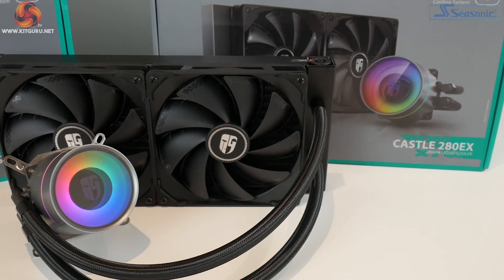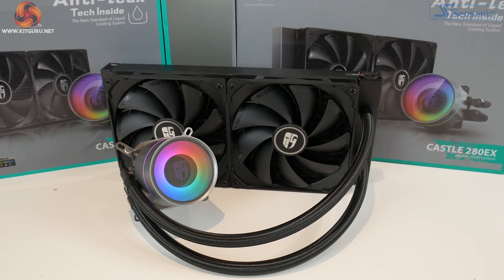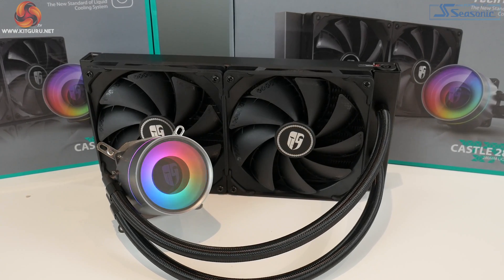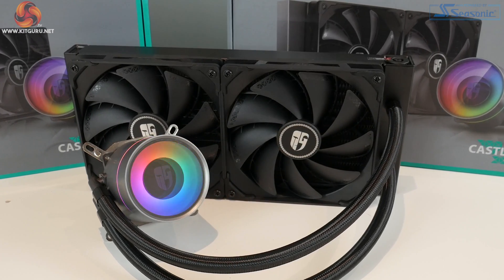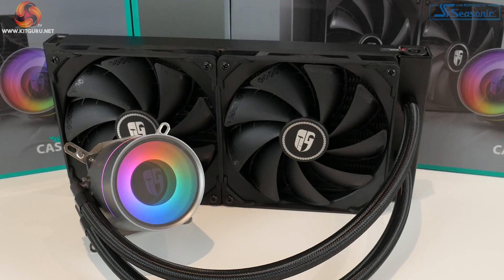The Castle EX series is powered by a three-phase motor — the pump is powered by a three-phase motor and Deepcool claims this is their most powerful pump to date. It's got a maximum speed of around 2500 RPM and relatively low noise levels at around 17 decibels. The body of the pump housing is made up of a dual chamber design, which we've seen with other all-in-one CPU coolers, likely to avoid infringing on the Acer Tech patent.